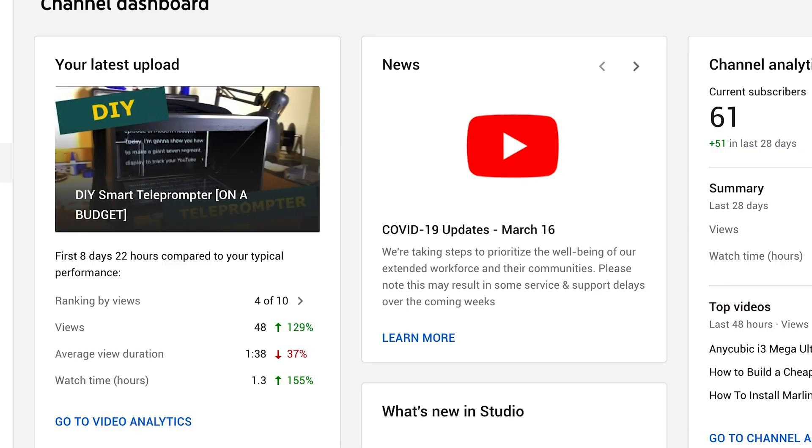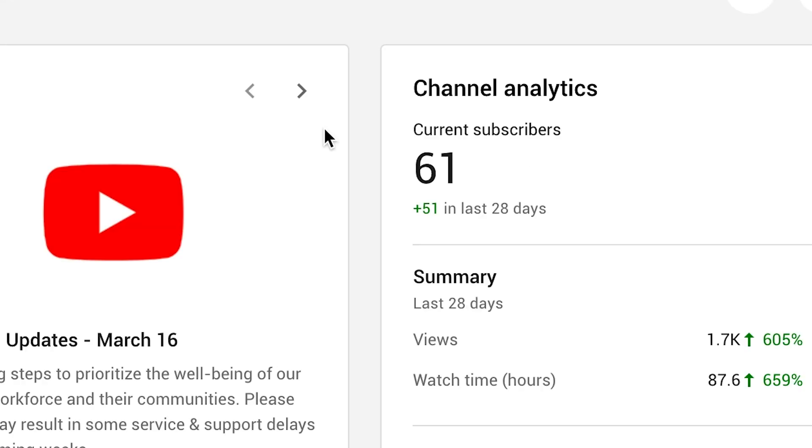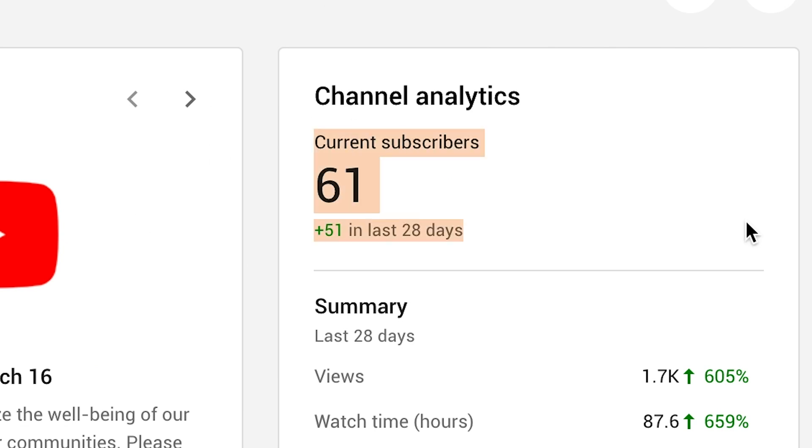Most of you already know this, but I only recently started doing this YouTube thing. When you're new to YouTube and you don't have many subscribers, it's incredibly exciting when someone new subscribes to your channel. And if your goal is to get monetized by YouTube, then you need to reach 1,000 subscribers to do that. Sure, you can check your channel analytics every day and see how close you are to being monetized, but why do that when you can just look up at your wall and see a live feed of your subscriber count in real time?